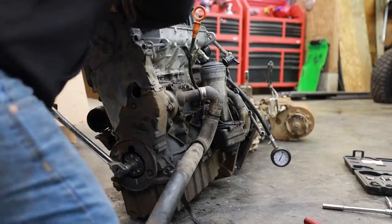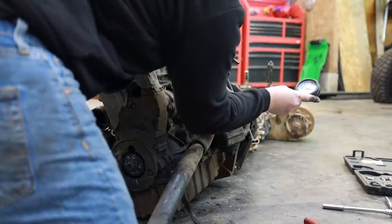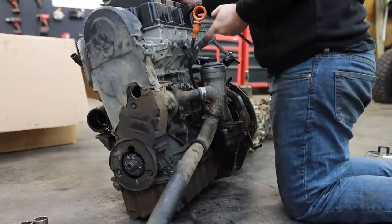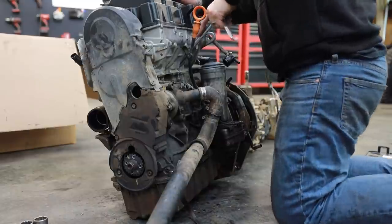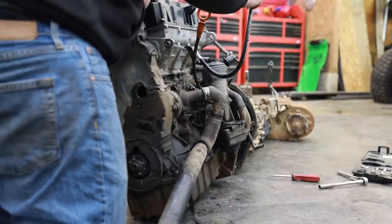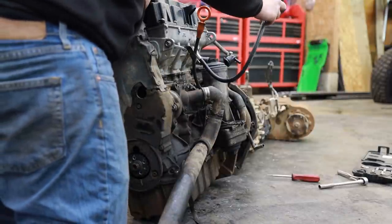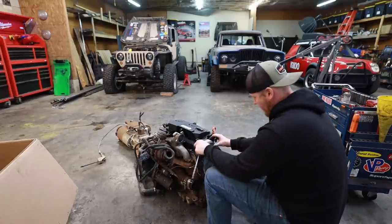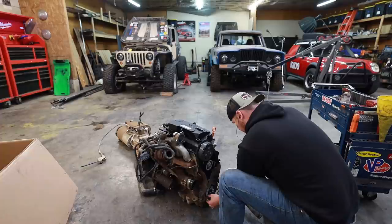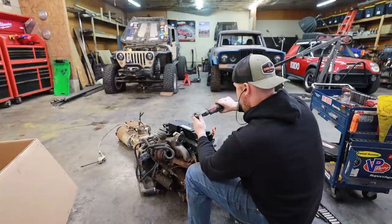This compression test really took me by surprise — I couldn't believe how low the numbers were. But later on I realized it's because of the aftermarket cam. The duration definitely messed with our ability to test full pressure in these cylinders. So I decided to just pull the head to do a visual inspection of the pistons and valves and make sure everything is in operating order and that this motor is worth my time.